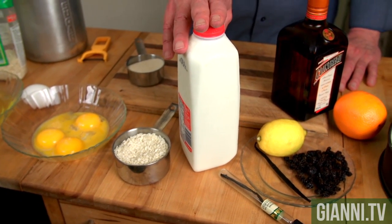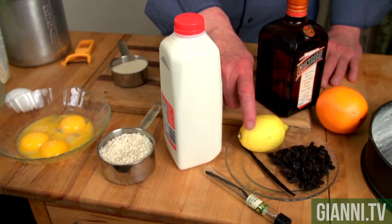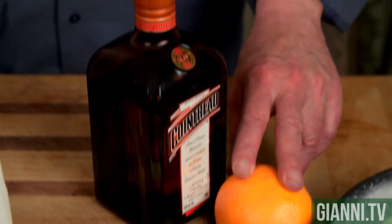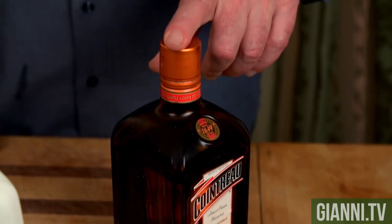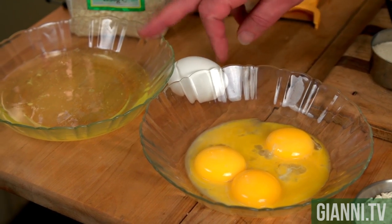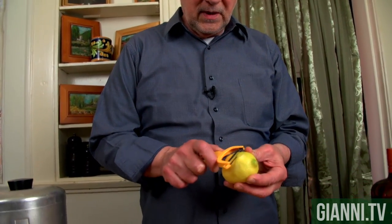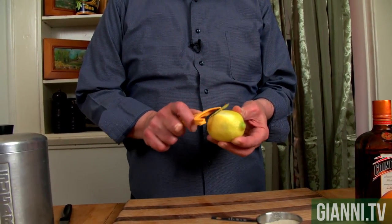We're going to cook that in milk that's flavored by lemon and vanilla seeds. The zest of orange. We're going to put some orange liqueur, some egg yolks, and we're going to lighten it up with some beaten egg whites. So we're going to do maybe about a half a dozen pieces of lemon peel.